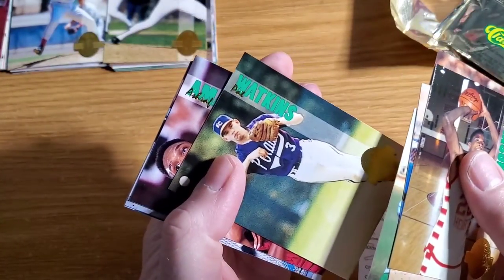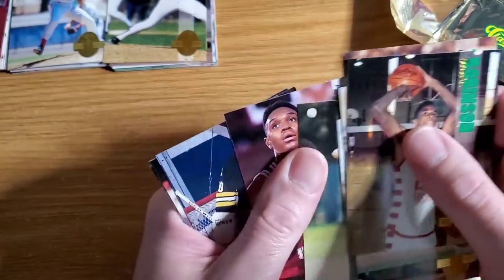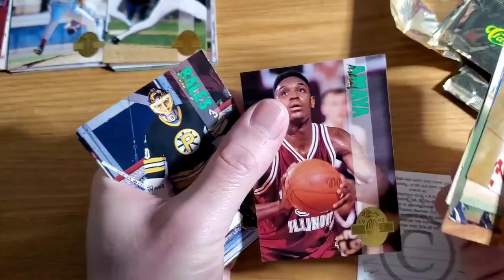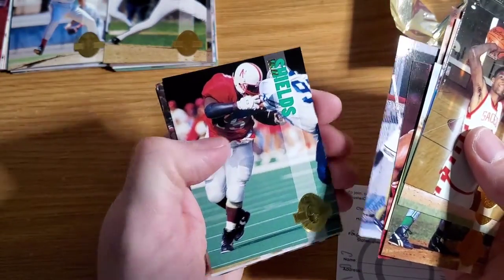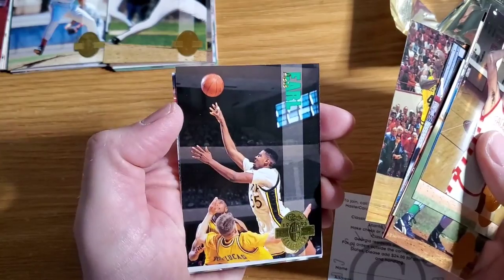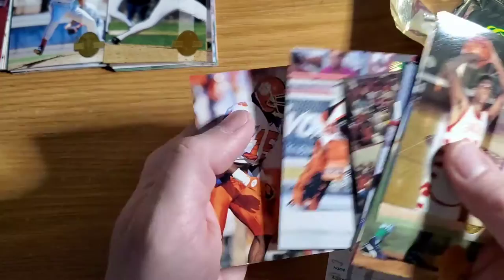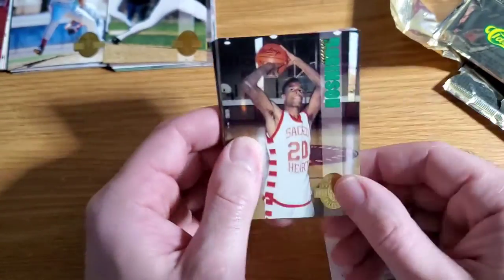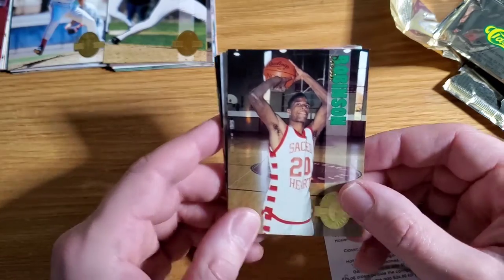What do we got here? Pat Watkins. Can't read anything here. Never heard of him anyway. Bales again, Will Shields again. Oh, another C-Webb — two out of the first four packs had a C-Webb in it. AC Earl again, got Reddick already, and O'Neil. Yeah, already seeing some repeats. But in four packs I got two C-Webbs, a Drew Bledsoe, and a limited print. Yeah, cool — a little fun.